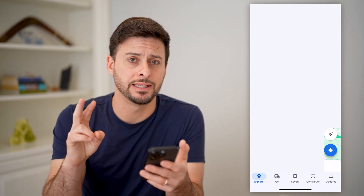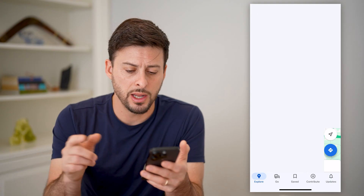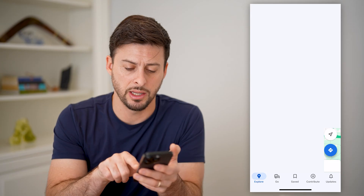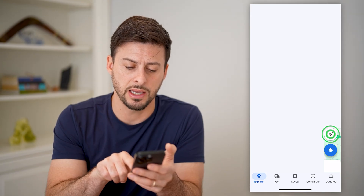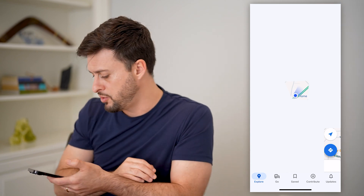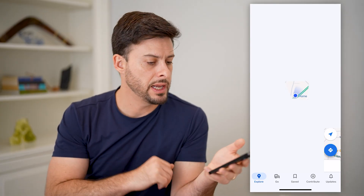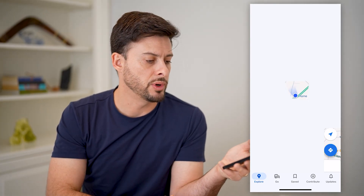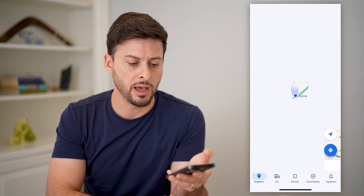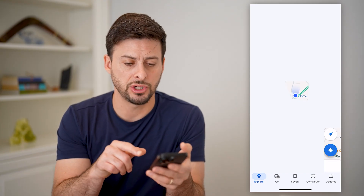There are two different places that you can adjust that compass setting. One is at the very bottom right — you can see the little arrow, and it is currently shaded white. I can tap on that and it'll zoom me directly in. You'll see if I move my phone, the little shading on that bubble indicates where I am pointing. So if I turn it so that it's pointing directly up on my phone, that is north.